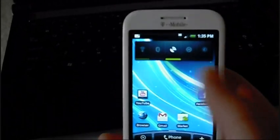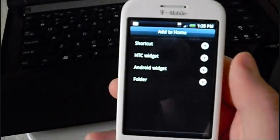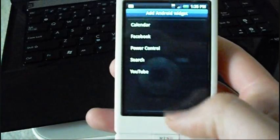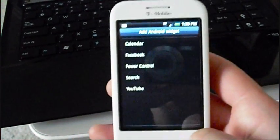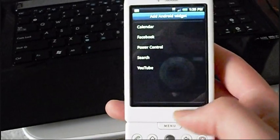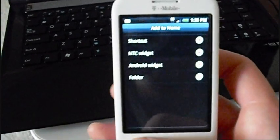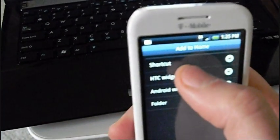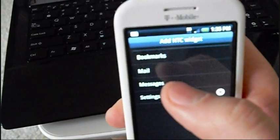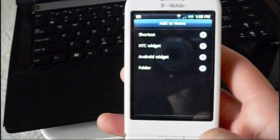I'm really glad that HTC did that because I never liked to use it on Hero — it was so ugly, and I don't even like using it on regular Android either. They didn't really skin or change any of the other Android widgets. Calendar is the same, Facebook, YouTube, even Search looks just like plain white. This ROM doesn't come with too many widgets. There's nothing in settings, but it does have Messages, Mail, and Bookmarks.